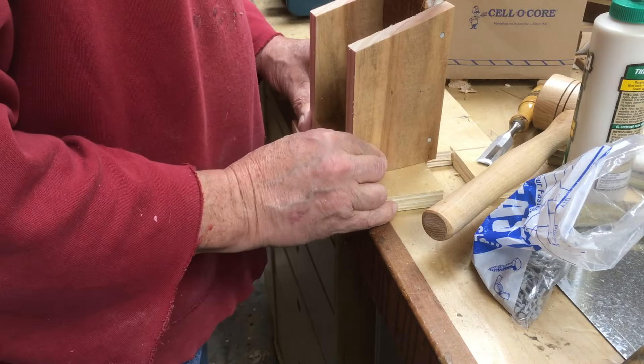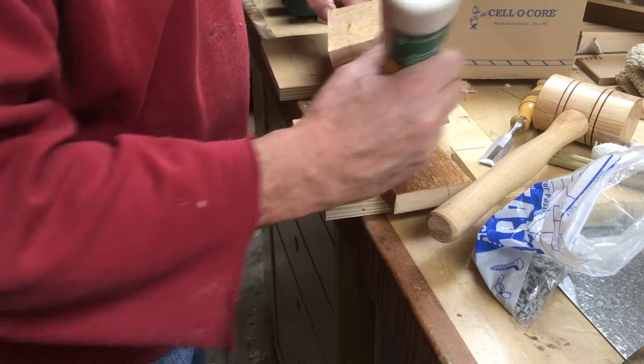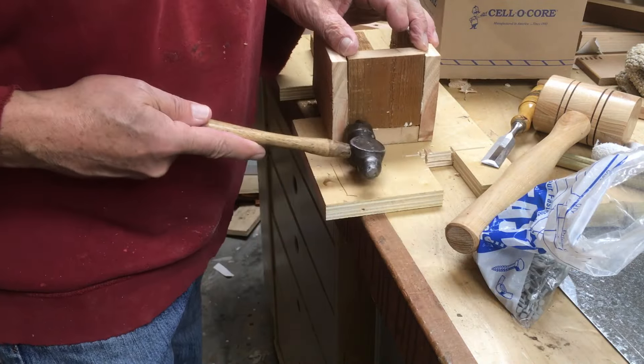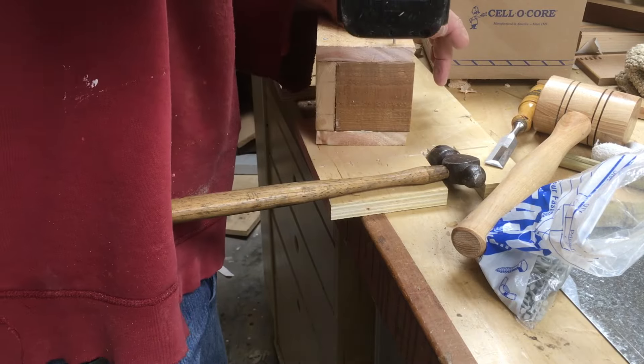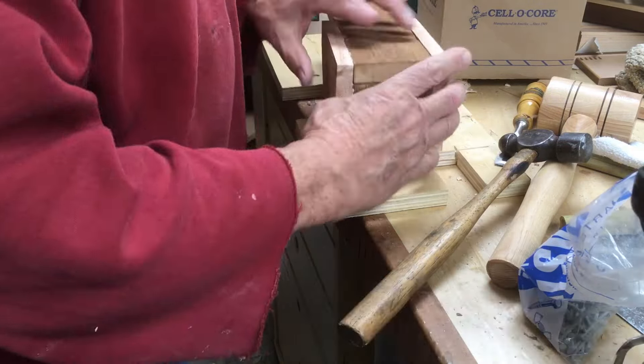I just banged this thing together with waterproof Titebond 3 glue and ring shank galvanized nails, kind of whacked it together pretty fast to get it outside before the bee season ends.